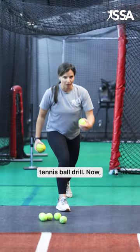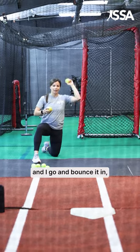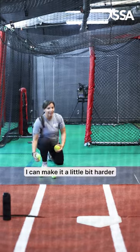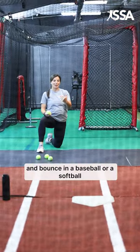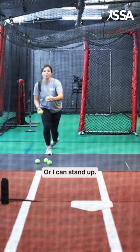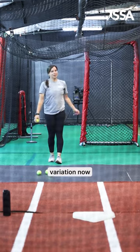If I get on a knee behind a front toss net and bounce it in, that'll probably be the easiest variation of the drill. I can make it a little bit harder and bounce in a baseball or a softball — that'll create a little bit of a faster spin — or I can stand up, which will be probably the most challenging variation.